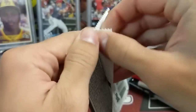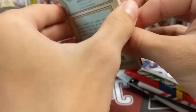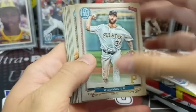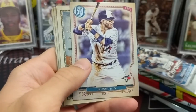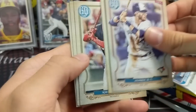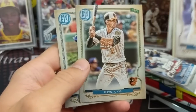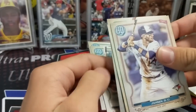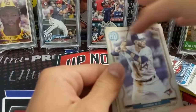Gypsy Queen. I'm almost 100% sure we have not pulled an autograph from Gypsy Queen. I just looked at that box — it's pretty full. There it is right there! Let's hope it's a good auto. We actually had a Luxe Autograph out of our one hobby box this year, so we did pretty good. We had another guy in there that was halfway decent. It was a good box — a really good box.